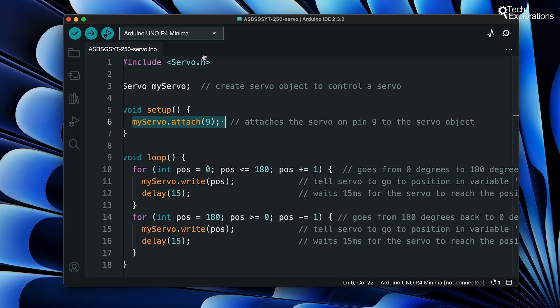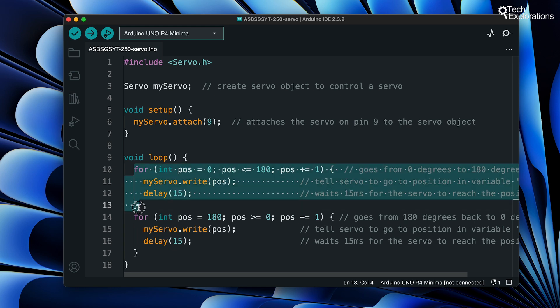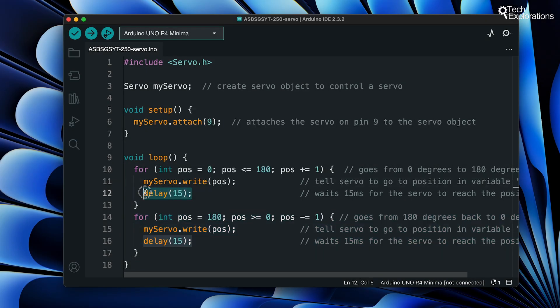Let's have a look at the loop function. This is where we control the movement of the servo motor. In the loop function we have two for loops which move the servo back and forth. The first loop moves the servo from 0 degrees to 180 degrees and the second loop moves it back from 180 degrees to 0 degrees. Each for loop iterates through positions in one degree increments. The myServo.write function sends the position to the servo motor, and the delay(15) function pauses the program for 15 milliseconds, giving the servo time to reach the new position.